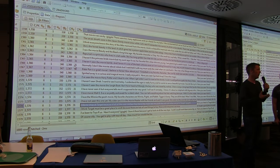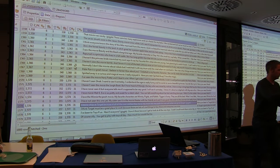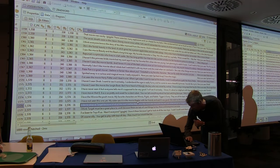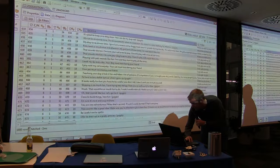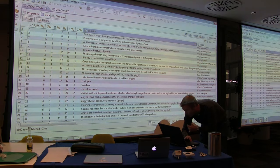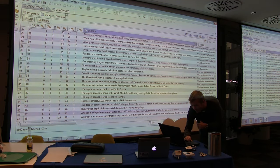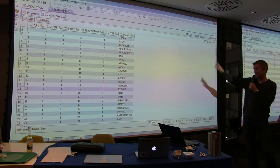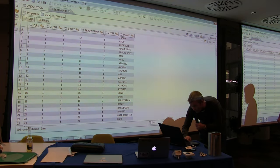The anti-swearing filter only operates on stuff the child says to the doll. You can change the content of the question database to say anything you want. You can also simply remove the swear words from the database — just delete that table and everything is fine.